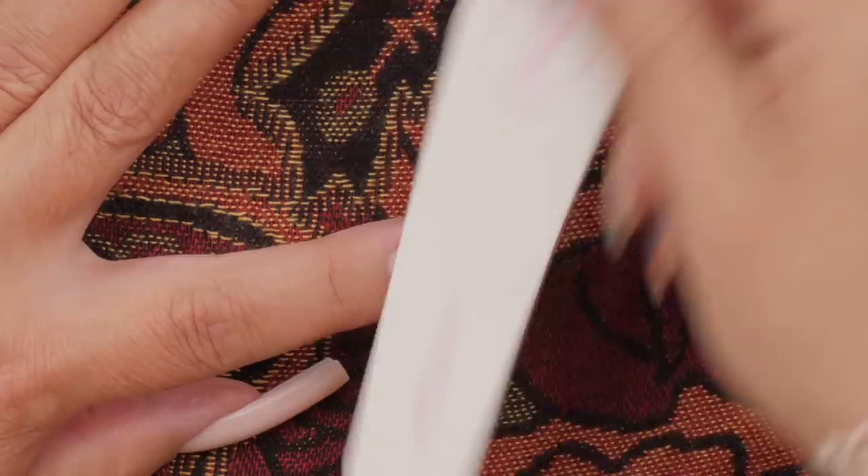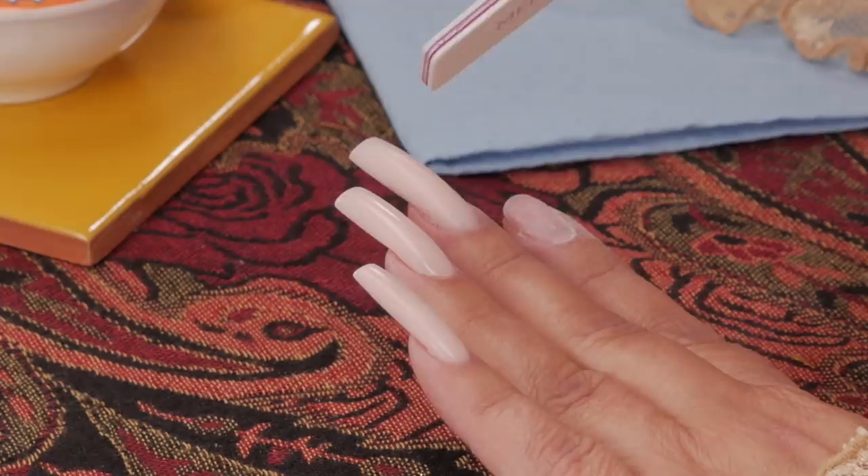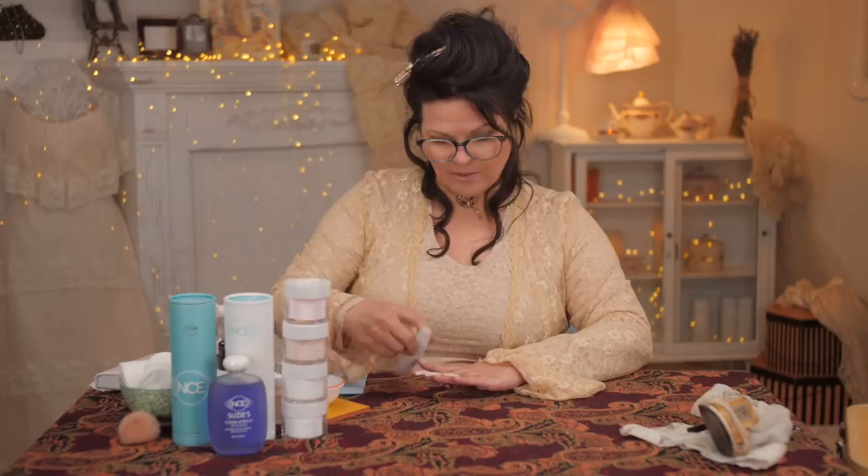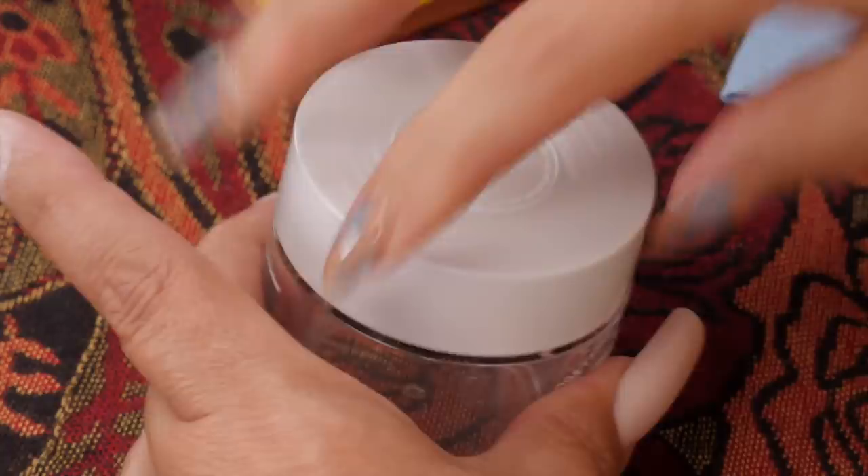So I am just buffing this nail, just prepping it for the acrylic. Now when I put the acrylic on this, you can see it's not my foundation pink and it's not my pink, but it's a mixture of both to create this very opaque kind of look. I did something else to give it a little bit more opacity and I'll show you what I did.